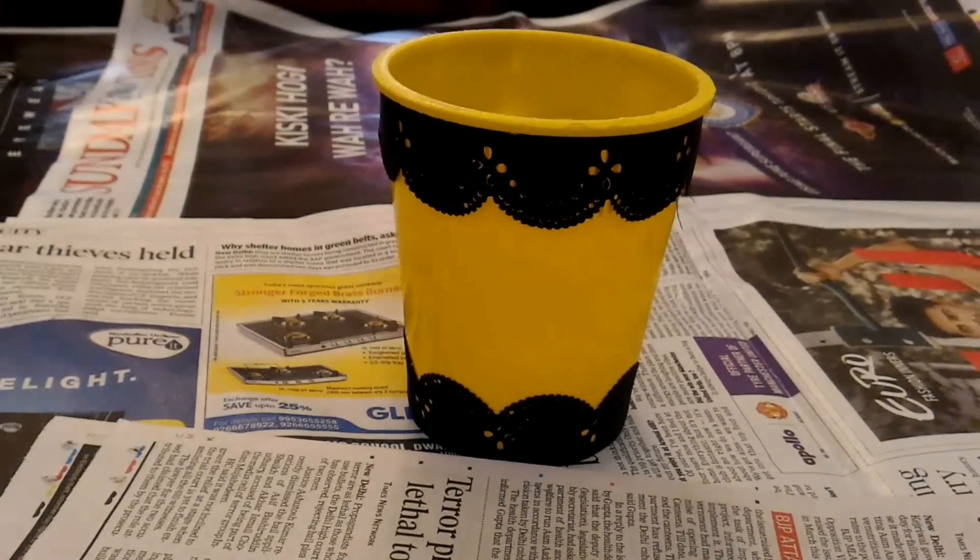Method 3: stick the lace on both the top and bottom edge of the container and your pen stand is ready.